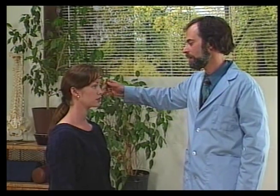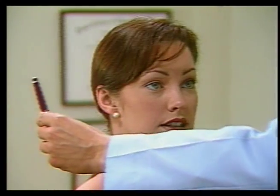The second cranial nerve is the optic nerve. The first test we'll be doing is for perimeter. I want you to tell me when you first see this pen. I see it. And again. I see it. Good. Normal is 180 degrees.